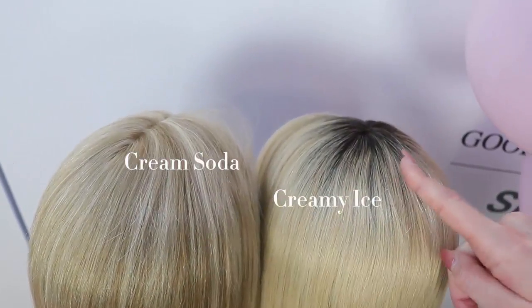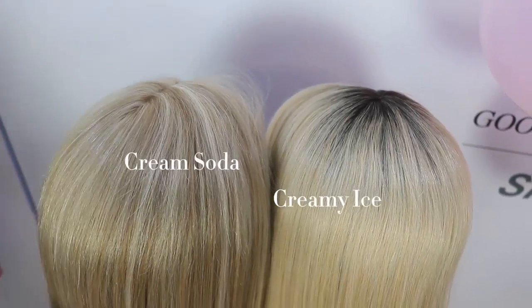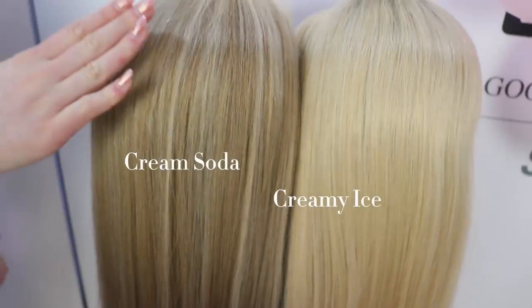Cream Soda does not have the same dark roots as Creamy Ice. Cream Soda is made from dark blonde and highlighted with a light blonde.